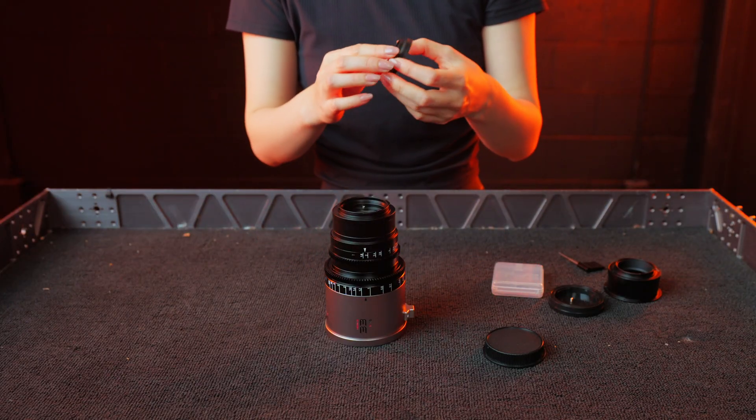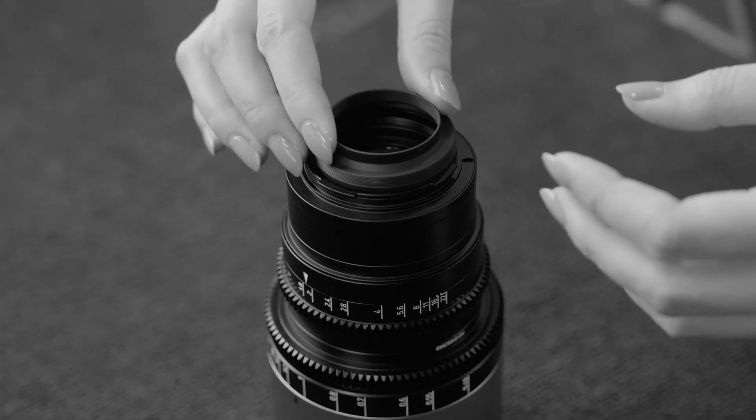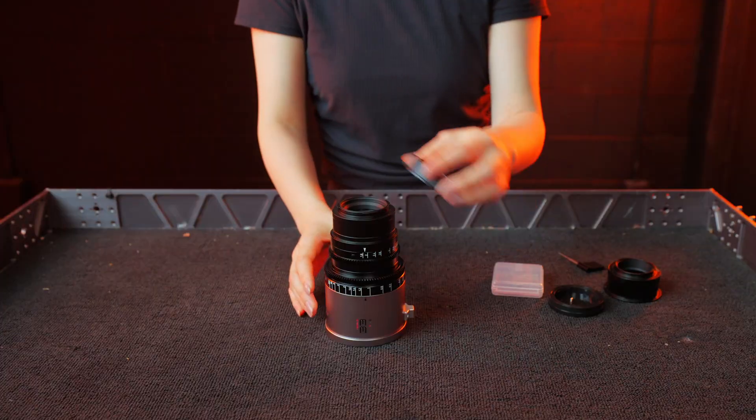Then carefully align the black rear mount cover and thread it back into the mount. Be sure not to attach this black rear mount cover backwards — it should not protrude past the mount and should look like this. And that's it.